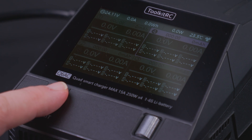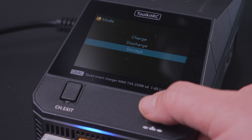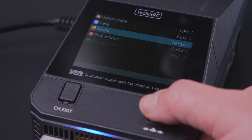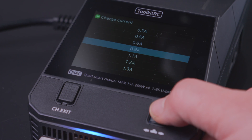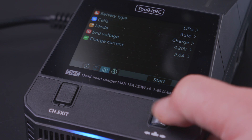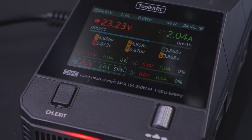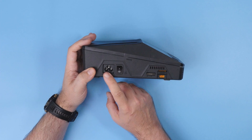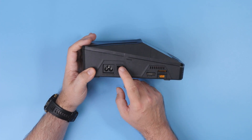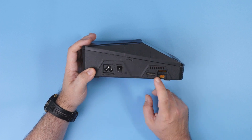On the left, you get the exit and channel change button, and on the right, a roller and press button. It's basically the same user interface as all other Toolkit RC chargers, so you won't have many problems using it. On this side you also get the AC input, the power on/off switch, and the first of the four channels.